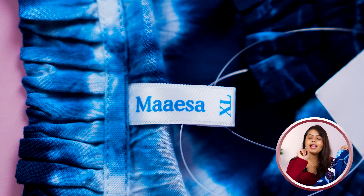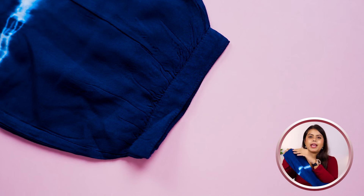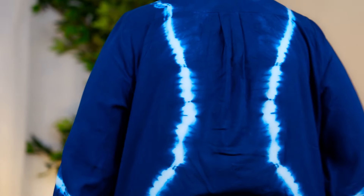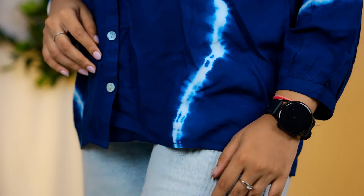On the inner side, branding and sizing are mentioned — this is XL. The top of the sleeve is a bishop sleeve type because you can see the pleats here. Overall, the sleeve is a bit loose, and when you wear it, it looks very beautiful. On the back side, you can notice the tie-dye design. The top has a regular length. I have shown all the details in B-roll.